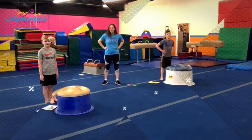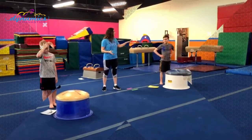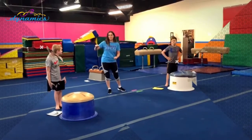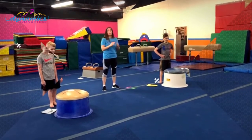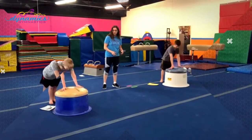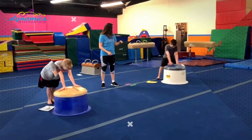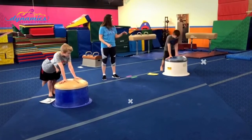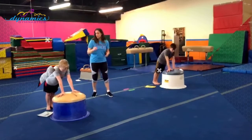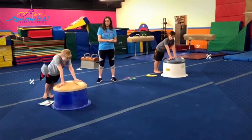The next drill we're going to try is getting around the mushroom top the correct way. Jonah is going to be my anti-doing-it-the-wrong-way guy, and Elijah is going to be the guy that does it the right way. We start by walking around the mushroom and putting our hands in the right spots. We don't want to turn in a circle — we want to stay facing the same direction. So Elijah, show us how we do it the right way: we reach behind us, then we reach in front of us.